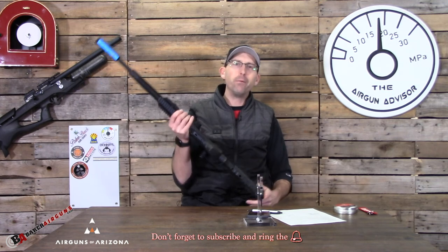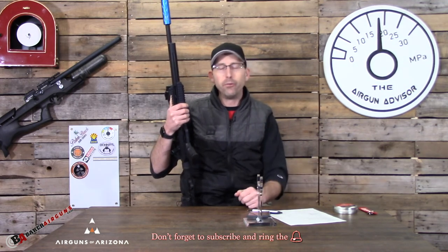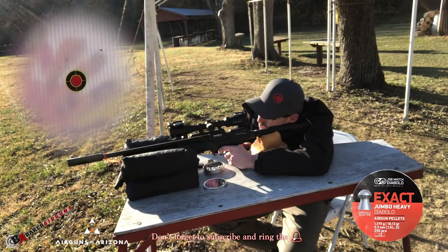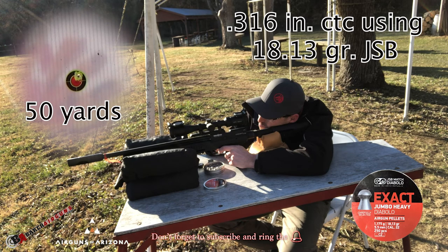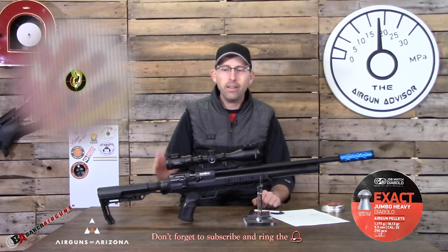The best part about this air gun was when I took it out into the field for group testing. All my groups are at 50 yards so you can compare rifle to rifle. At 50 yards, this thing was spot on right out of the box — without adjusting anything, I was getting groups under three-quarters of an inch. After finding the pellets I liked, I got groups at 0.536 inches overall, which is 0.316 inches center to center, using 22 caliber JSB Exact Jumbo Heavy Diabolo pellets at 18.13 grains. That right there makes for a very fine air gun.